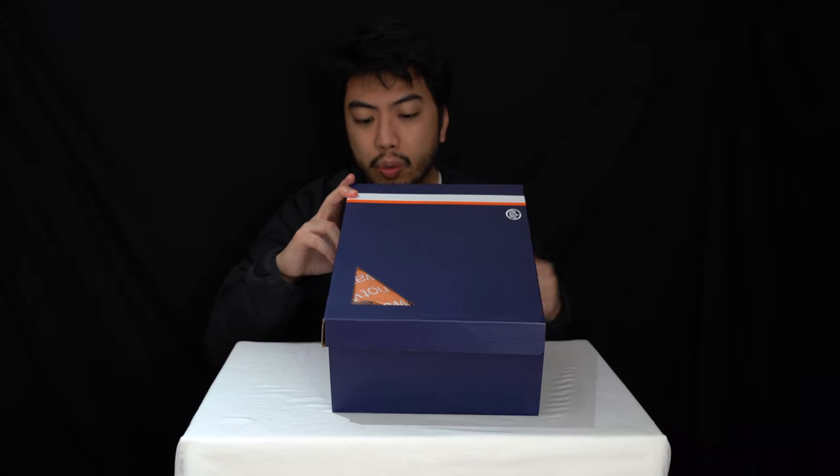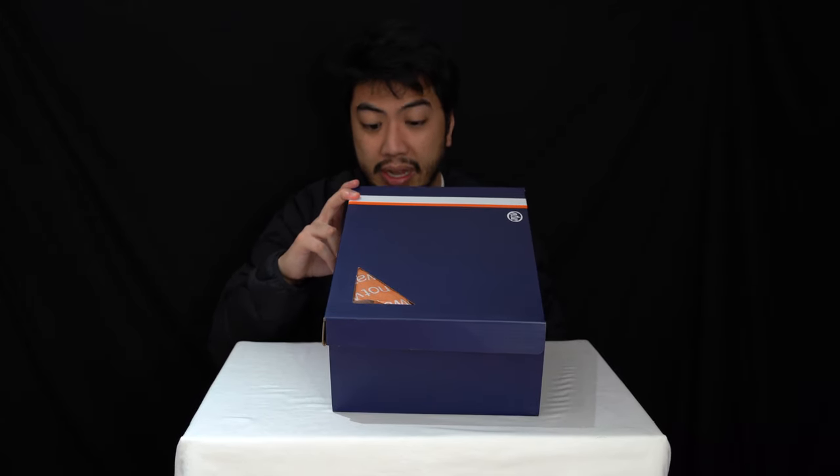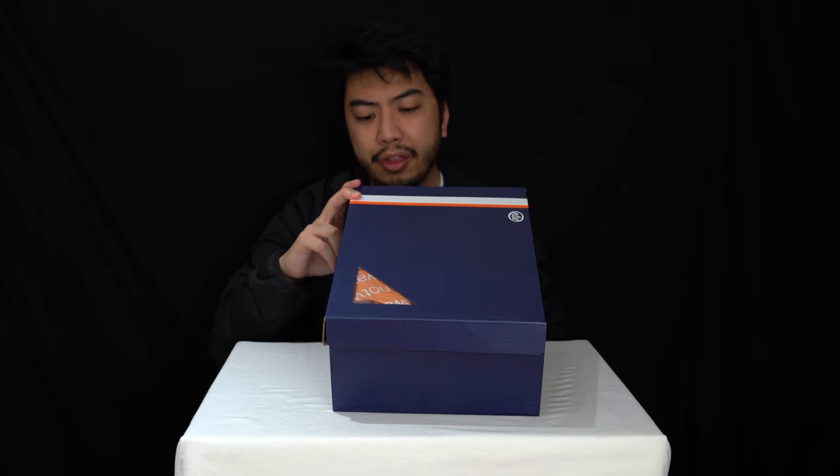So today Chris has kindly donated his pair of the No 2 Waze Blue Shades for us to review — in UK size 6, European 39, and it's a US women's size 8.5.